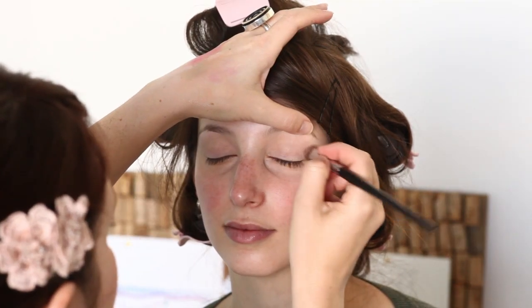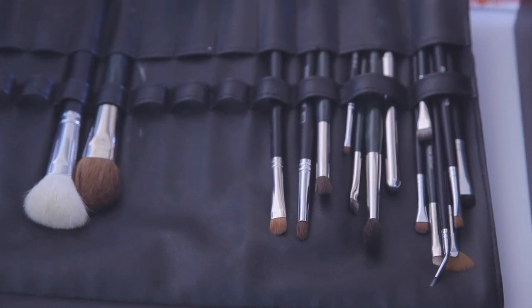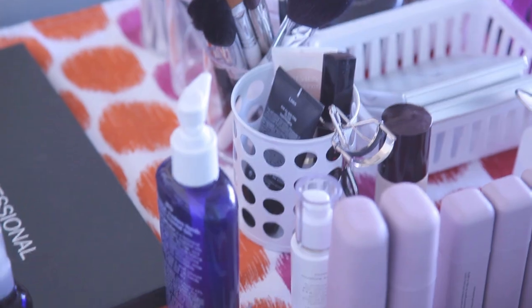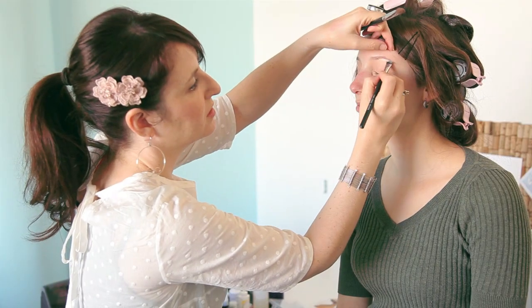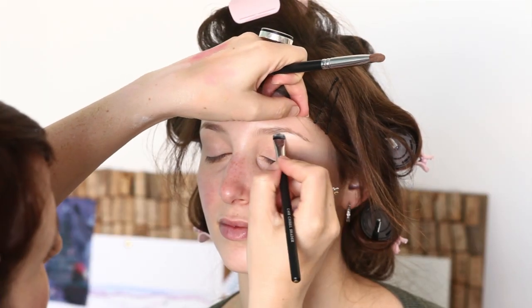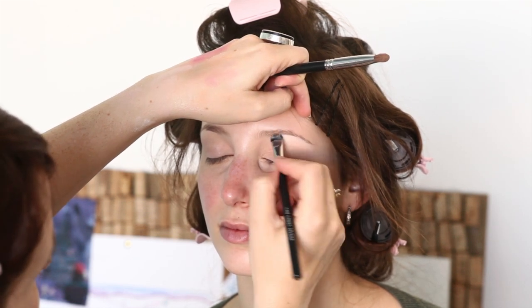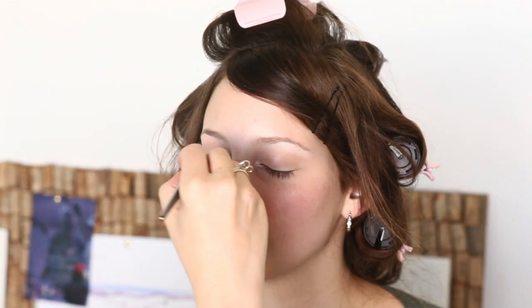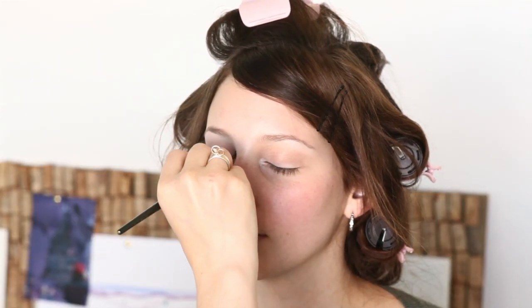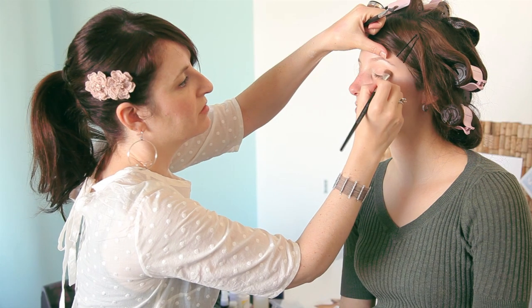I'm just laying a couple of nude colors. We started with a flat nude base and now we're doing a shimmery nude just all over the eyelid. With a smaller brush I'm adding a little bit of highlight right under the brow bone with a lighter color. I'm going to take that same frosty white and just dab it right in the corners of Mindy's eyes to give a little pop. Then I'm just re-blending everything.